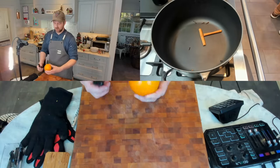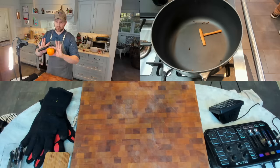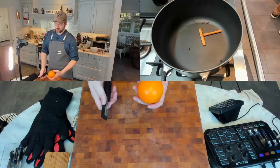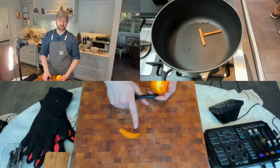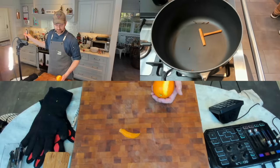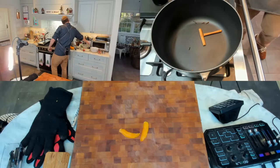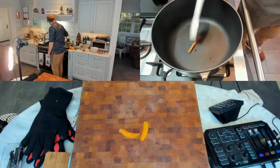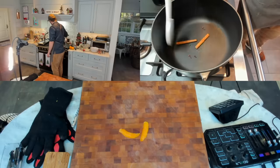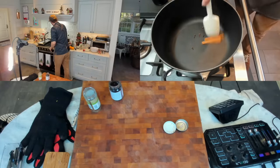While that's toasting, I'm going to take my orange and grab maybe two or three strips of zest with a peeler — no white pith. Look at that: no white pith. That's perfect. The white pith will make this bitter, and I don't want that. We're starting to get a little fragrance here from the cinnamon and the clove — maybe another 30 seconds. Very fragrant, nicely toasted. We're going to add the red wine now. Medium heat.